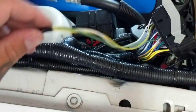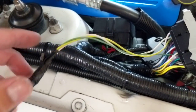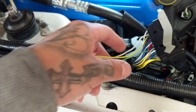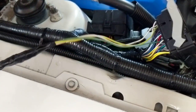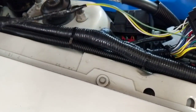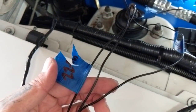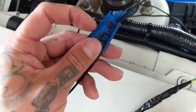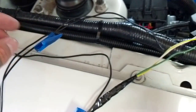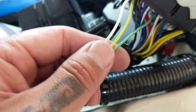I unpinned and took three wires out of the OEM harness, soldered and heat-shrinked them, extended them, and labeled them. White is pin 22, green is pin 51, and yellow is pin 23. Then I pinned them back in so now I know exactly which ones go where.